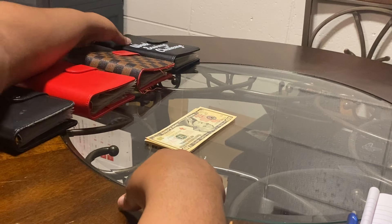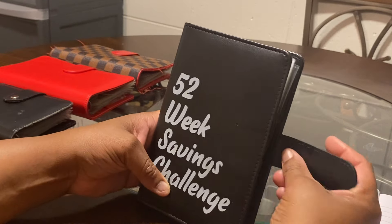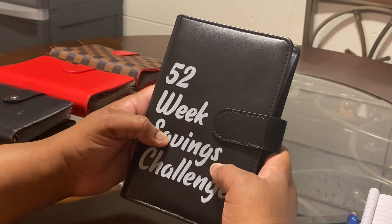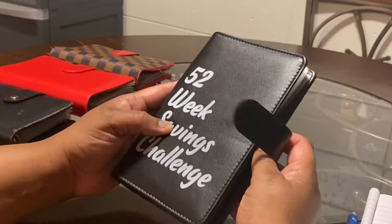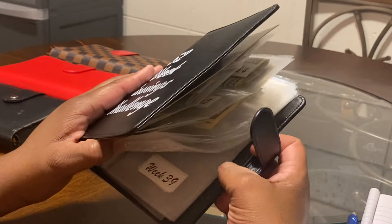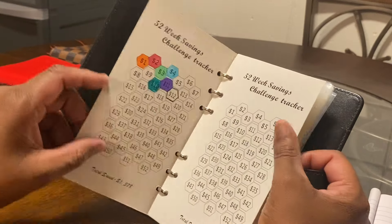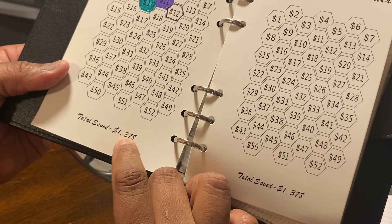We're starting with the 52-week savings challenge. This binder was gifted to me by one of my subscribers from Amazon. If you're interested, you can find the link in my description box under my Amazon affiliate account. If you order through my link I'll receive a small commission. There are other products there too. Once I finish this binder I'll be able to save $1,378.